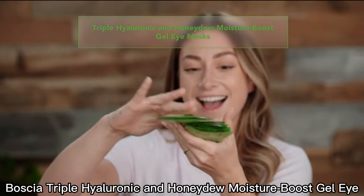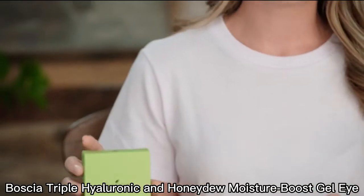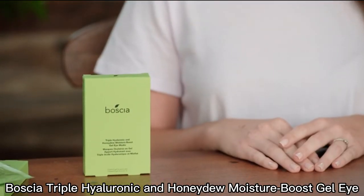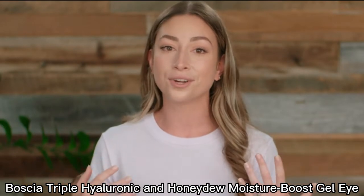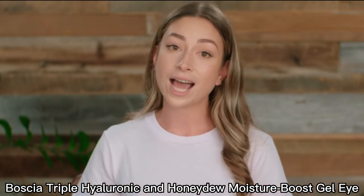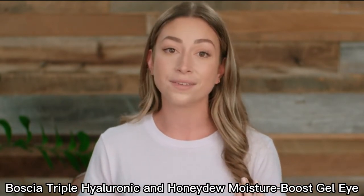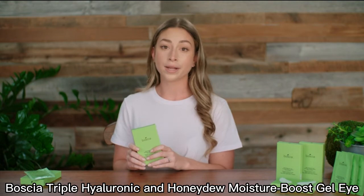Hi, I'm Dani from the Bosch team and I'm here to talk to you about our Triple HA and Honeydew Moisture Boost Gel Eye Masks. They are easy-to-use eye masks that instantly brighten and boost moisture in the under-eye area. These eye masks deeply hydrate, help improve skin elasticity, fill in fine lines and wrinkles, and reduce puffiness. Let's learn more about its good-for-you ingredients like Honeydew Melon and our Triple Hyaluronic Blend.